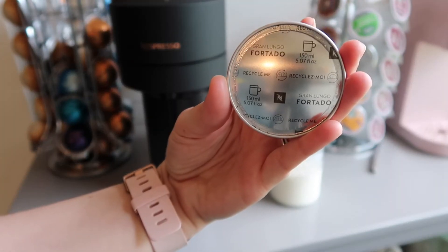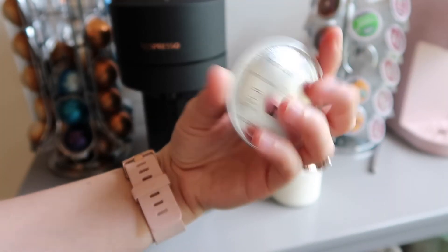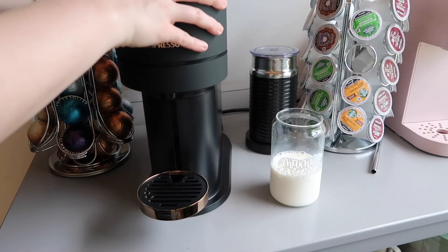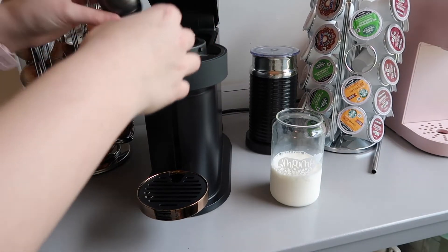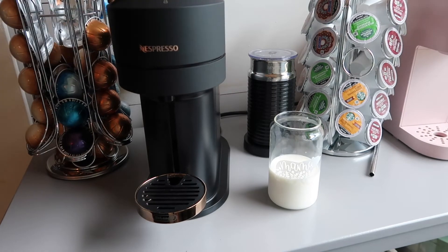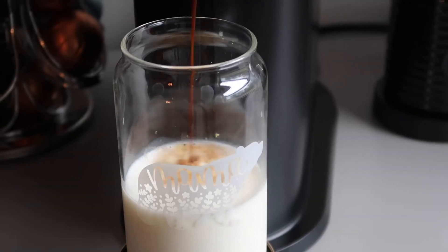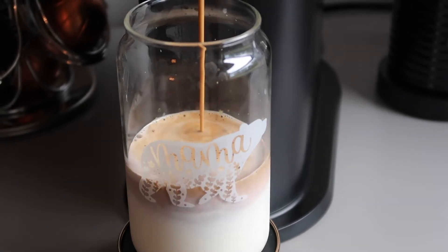Now that I'm looking at my list, Furtado has gotten a perfect score — five out of five stars. When I made this coffee, it tasted like I went to Starbucks and got this coffee. It was so good, so we'll definitely be ordering Furtado pods next time.